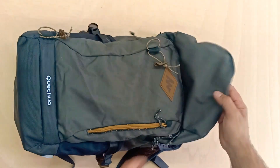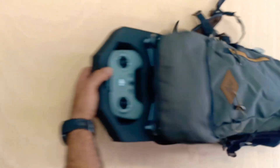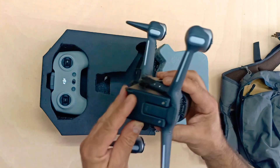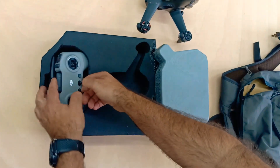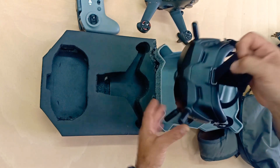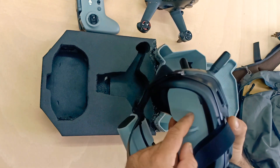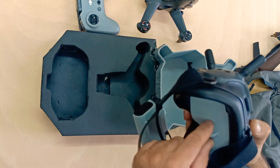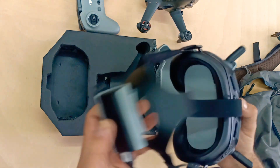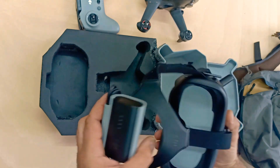They're cheap, like 30 bucks. Inside I have the drone laid out with the battery already in it, there's a remote, and here there are the goggles. I also printed — and you should too — a cover for the lenses, because if you expose the lenses to the sun even for just a minute, it might burn the LCD inside. So always keep it covered.